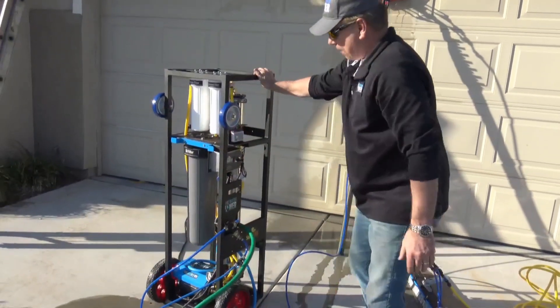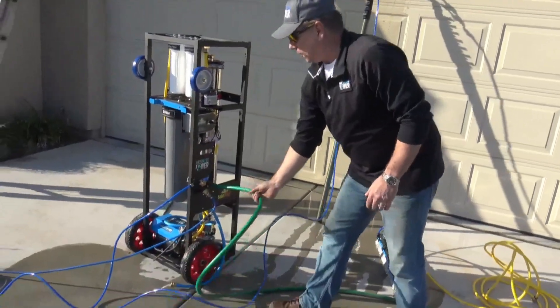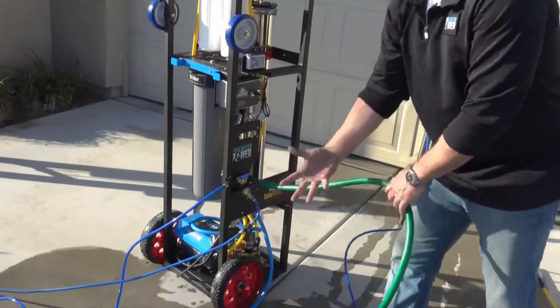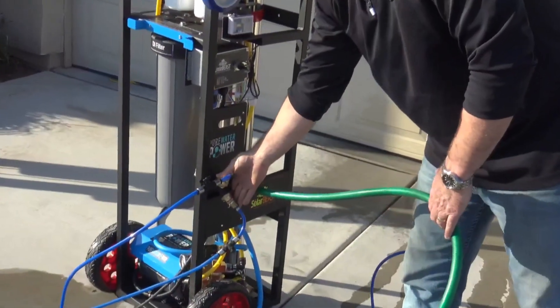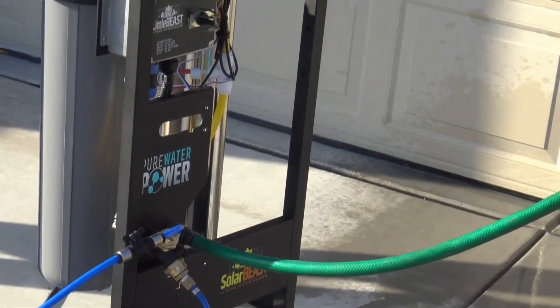I have the system hooked up to our garden hose water inlet supply here. It goes through the filters and comes out to your water-fed poles. Right now I have two water-fed poles hooked up for this demonstration.